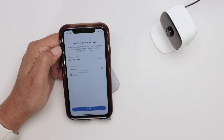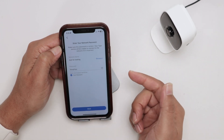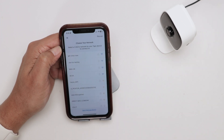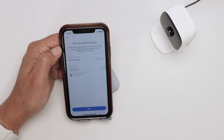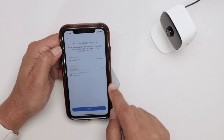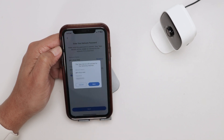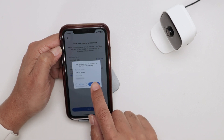Now insert the network that you want to connect the camera to. Here I have my testing network, but I can select another network if I want. I select a network, insert the password, confirm, and hit Next.